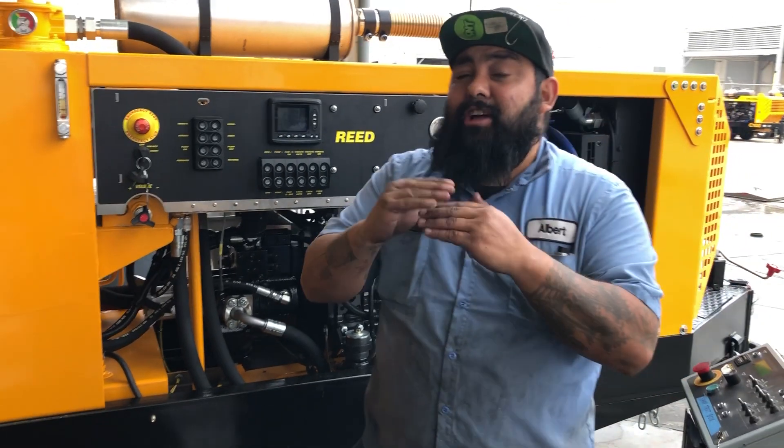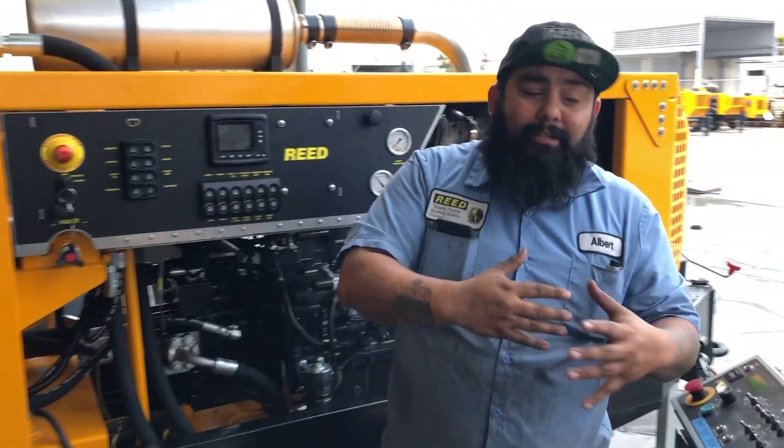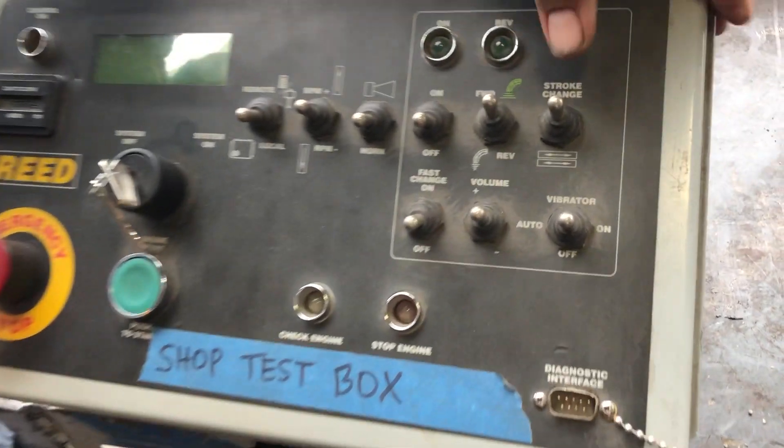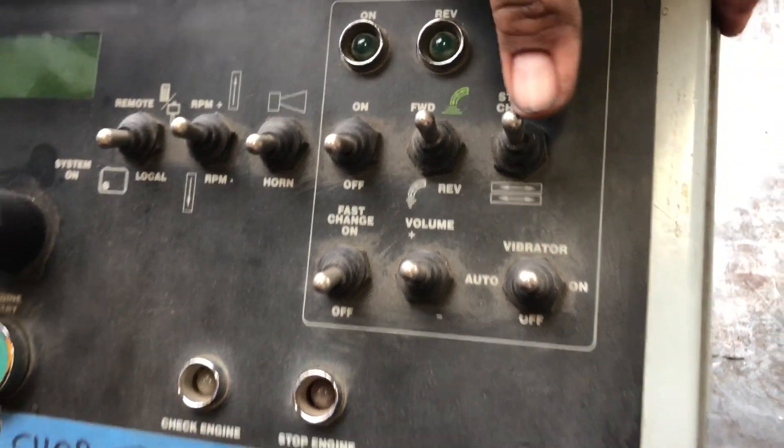This is a quick video on how to neutralize the cylinders — that's how you do it on the new PLC systems. On the older systems from 2007 to 2015–2016, we use this design, which has a stroke change switch. You just hold down one side and then hold down the other.